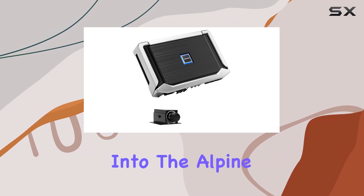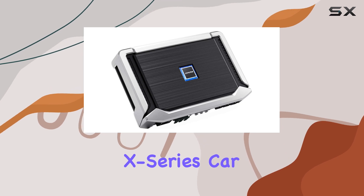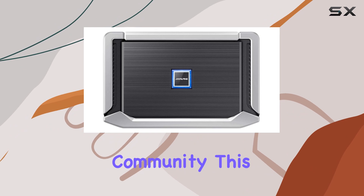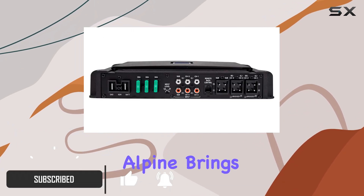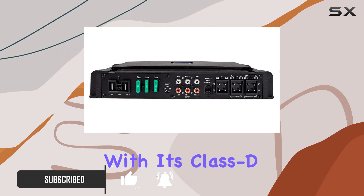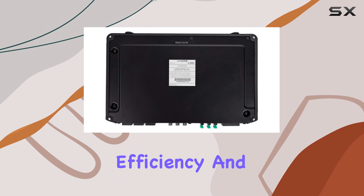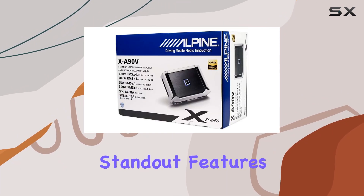Today, we're diving deep into the Alpine XA90V, a 900W 5-channel X-series car audio amplifier that's been turning heads in the car audio community. This unit is not just about power, but also about the innovation Alpine brings to its high-end audio equipment. With its Class D performance, the XA90V promises efficiency and quality, making it an intriguing choice for car audio enthusiasts.